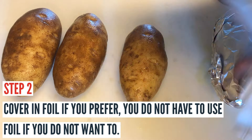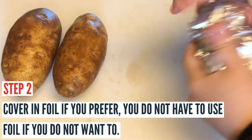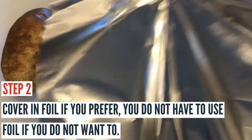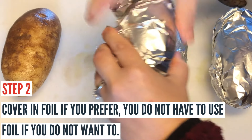You can go ahead and cover these with foil if you prefer. I have made them with and without foil — they work the same either way, so it's totally up to your personal preference. We're using foil today just to keep them warm after they're cooked until I get done with our main meal.